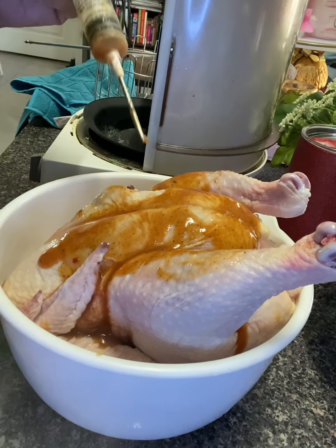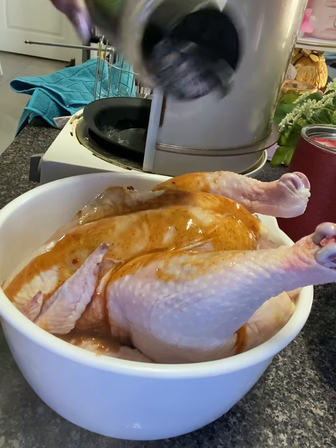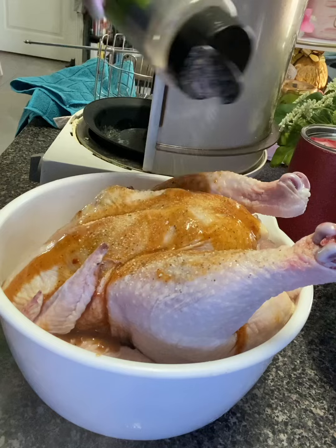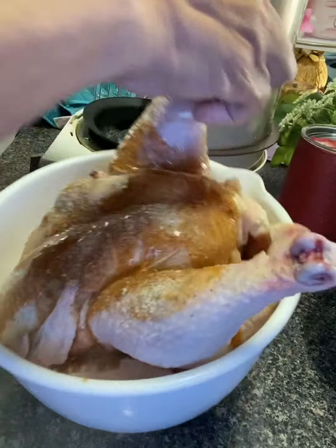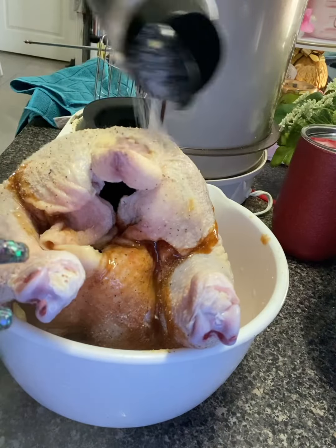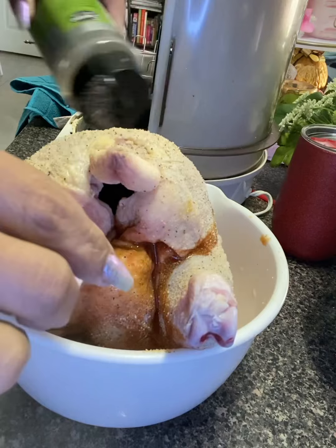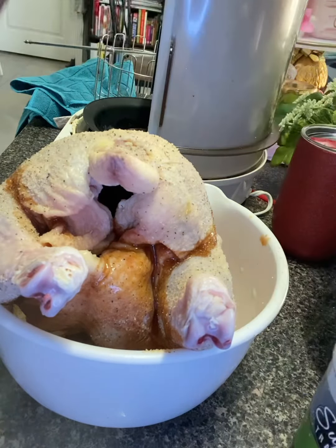Now I'm going to get some garlic seasoning and put it on as well. This is garlic pepper seasoning — I'm going to put it on here to give it a good garlicky flavor. Flip it over and put some on the back. Now I'm going to get some twine to tie down the wings and the legs together.